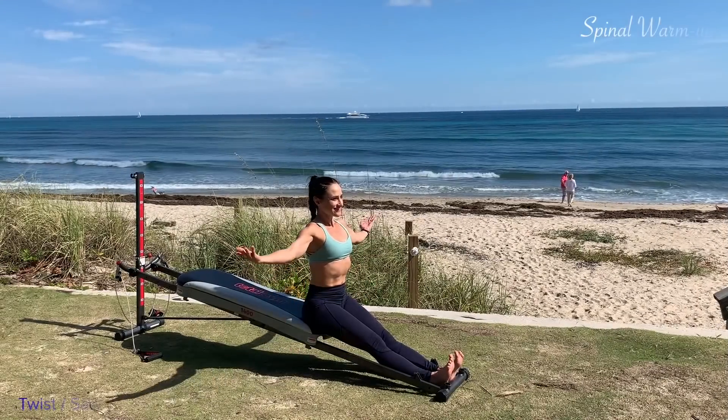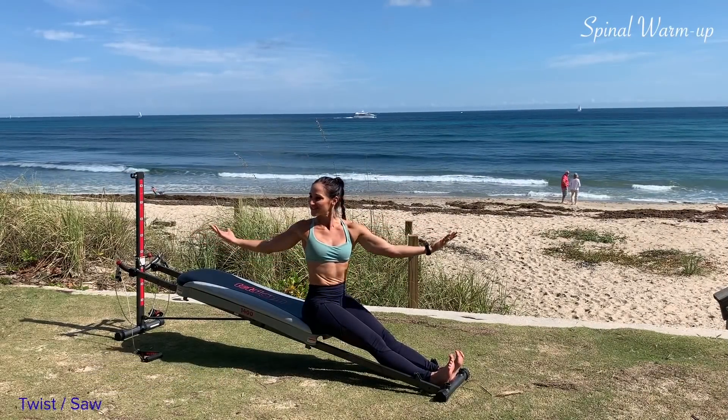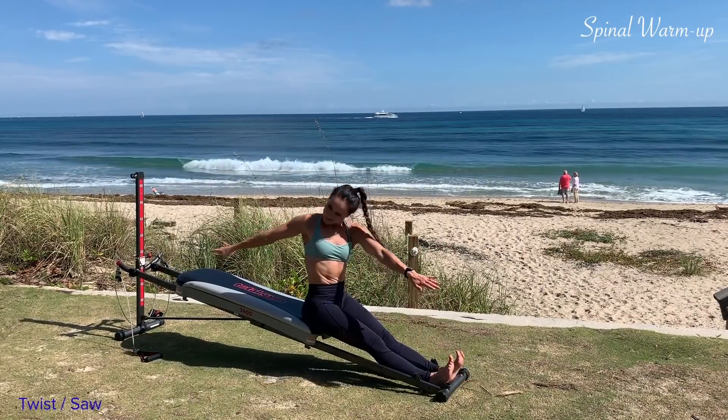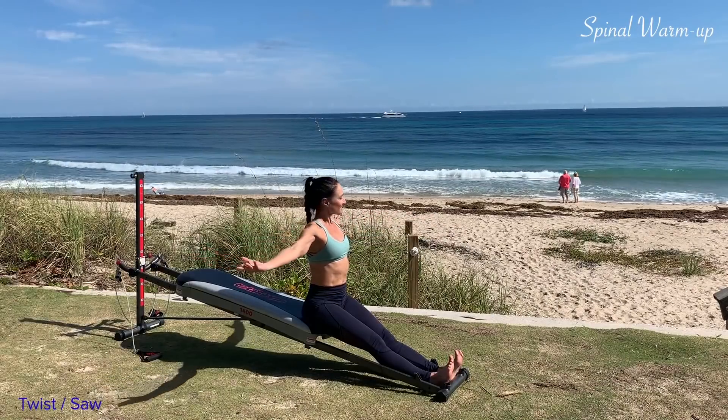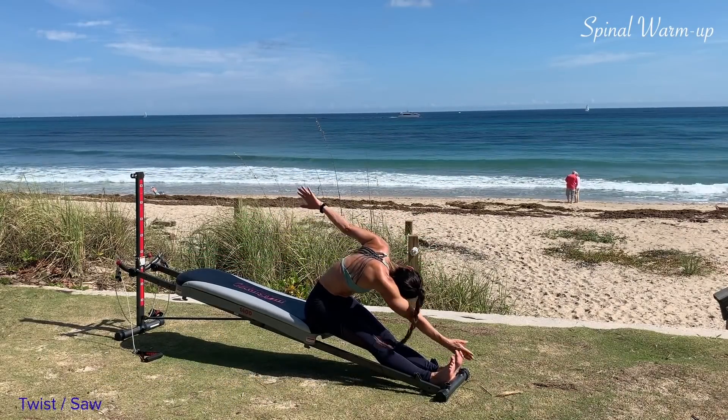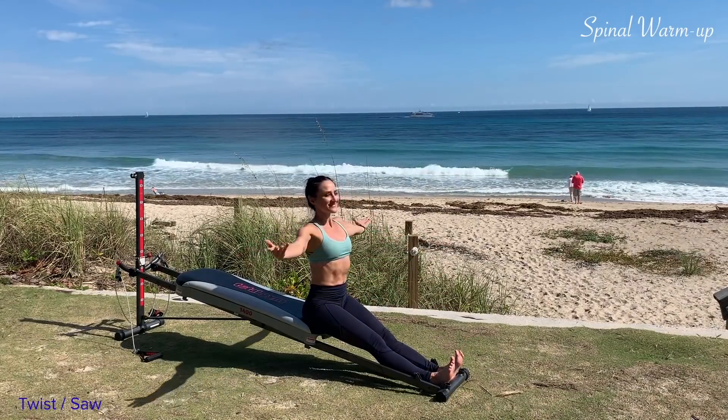Sit facing away from the tower for twist and saw. You'll rotate to the side and pulse three times. Articulate through your spine and round down as if you're chopping up the baby toe. Articulate back up to sitting and go to the other side. Pulse for three and then round your spine down. Articulate it back up to seated and come back to the center.